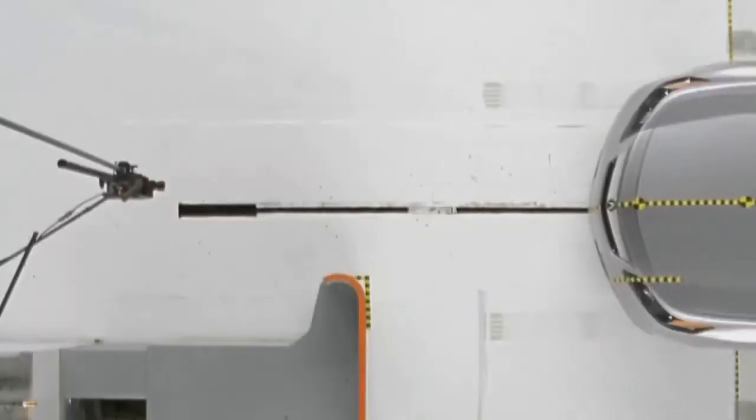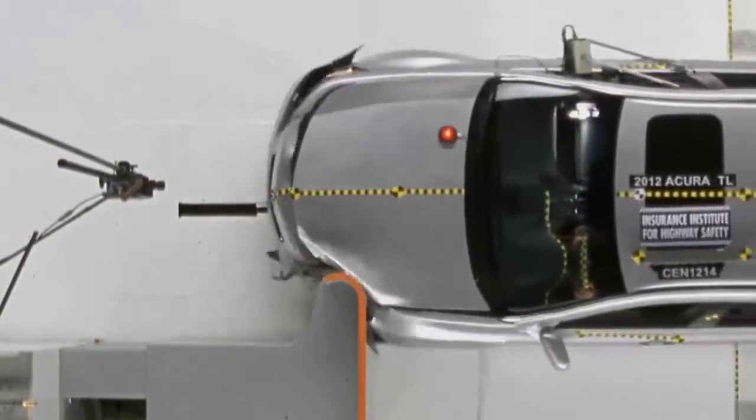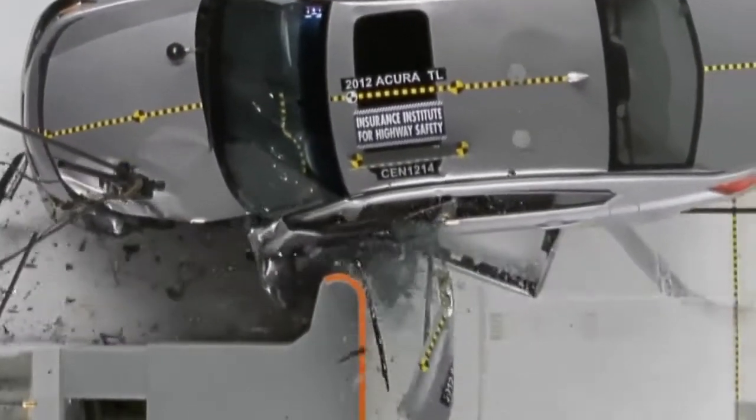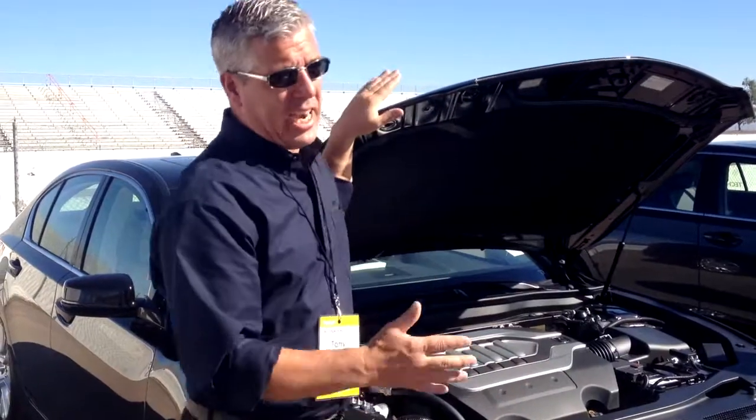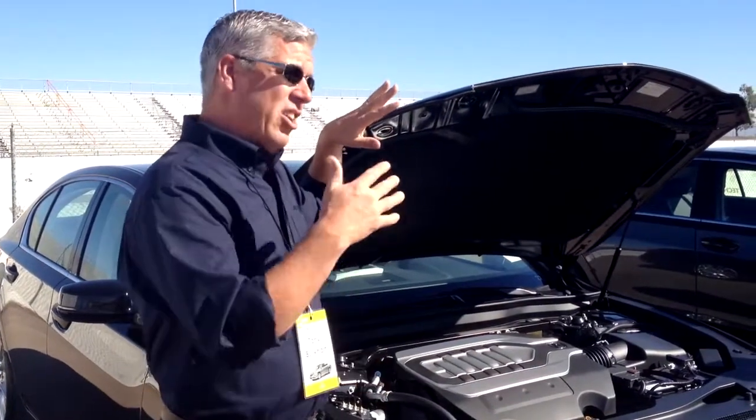Obviously the TL did, and there's a Volvo S90 that's passed it. Very few vehicles because it's such a severe crash test. This vehicle has been designed to pass that new crash test.